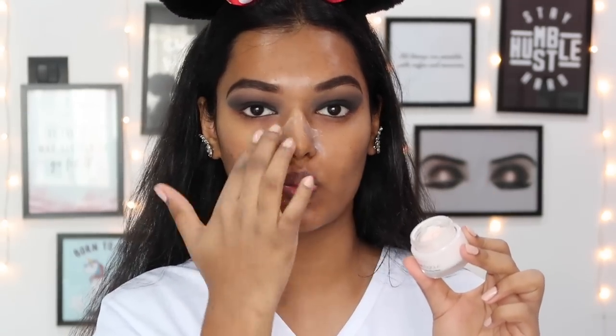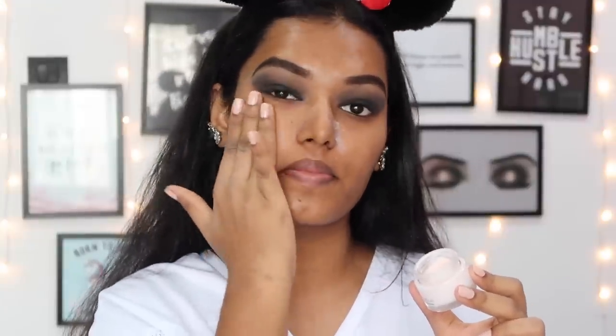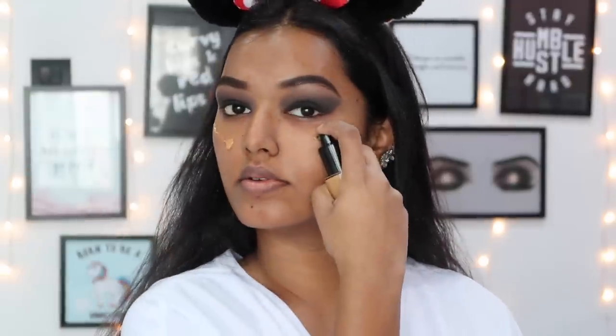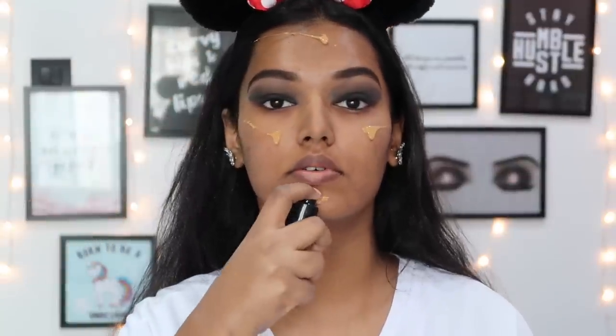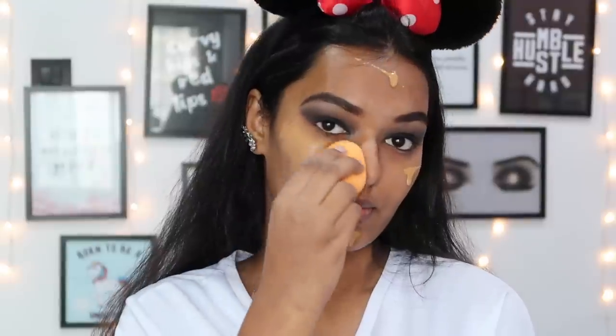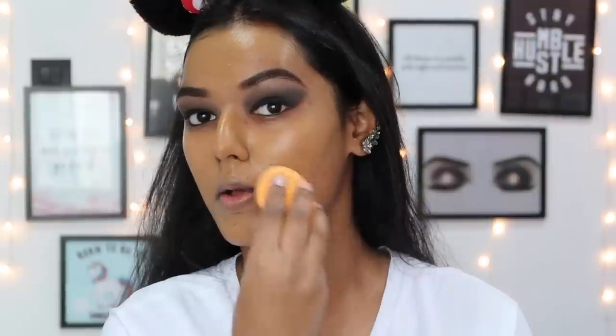For face makeup, I'm starting with the L'Oreal Base Magic primer - I take a little bit on my fingers and pat it into my T-zone using a patting motion to ensure the primer sits well in my pores. For foundation I'm using the Pat Cosmetics HD foundation in shade 4.5. I realize the undertone is a little too yellow but I try to make it work with the rest of my makeup like concealer and bronzer. I'm dabbing it on my skin using my Real Techniques Miracle Perfector sponge.